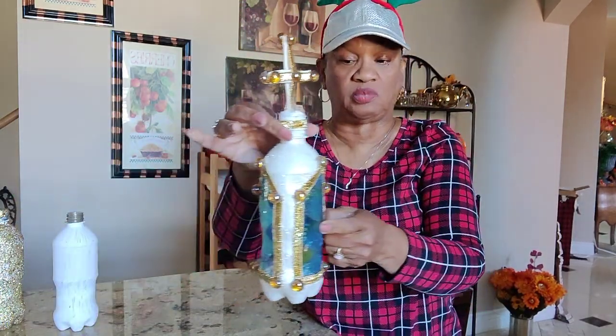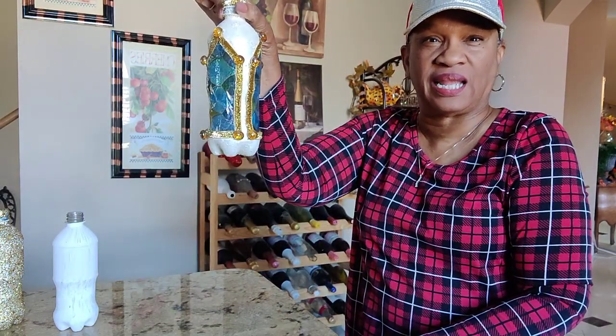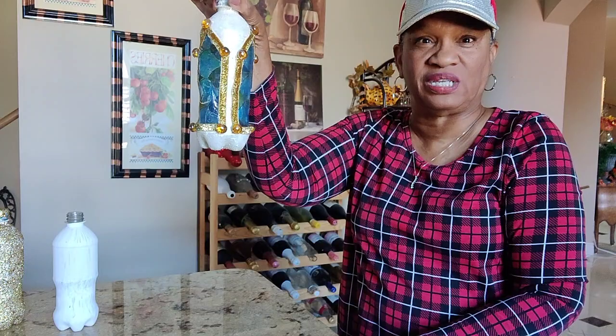I did not paint the area where I was putting the windows, because I want the light to come through. You can probably see how you can see through it — just the cutest little thing.